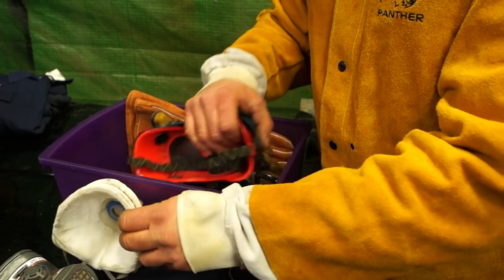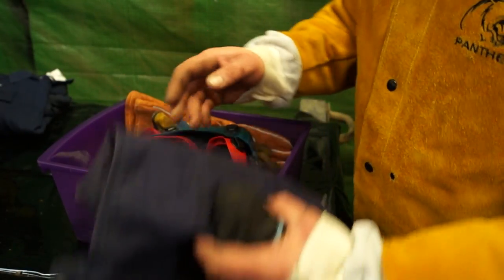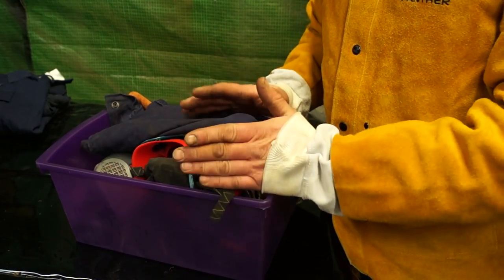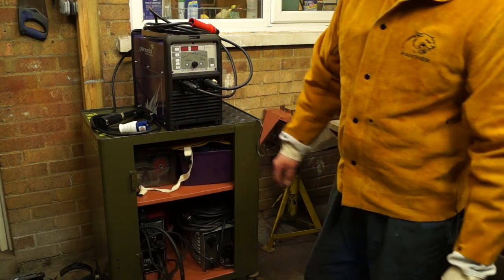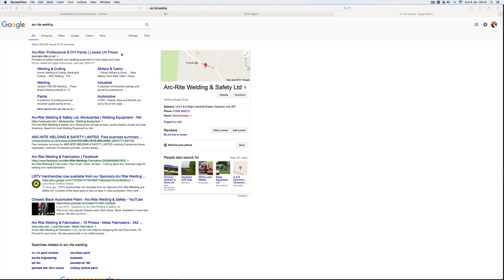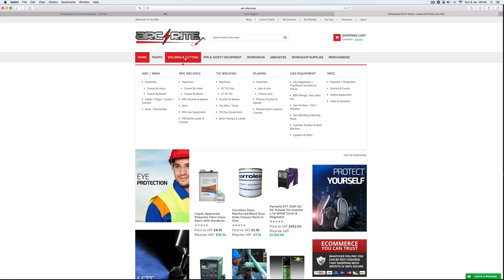Make sure you look after your equipment. Any goggles or anything broken should be replaced. Clean them when you're finished with them and store them correctly until you need them again. I've made myself a little cupboard out of an old toolbox where I store my welders and some of my safety equipment. We're running with Arkwright Professional Welding, Cutting and Painting — you can find them on Google, and there will be a link in the description below on YouTube.